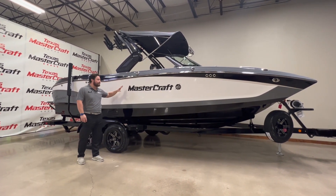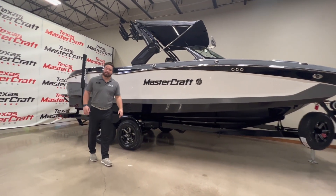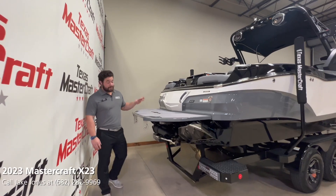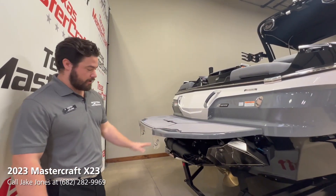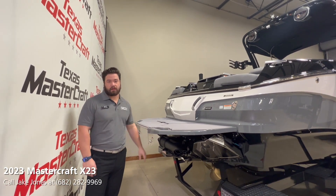We can go around back and check out the transom. So we're back here and we do have the new swim deck for 2023 with the integrated cup holders, and on this particular model we do have the stern thruster inside as well.